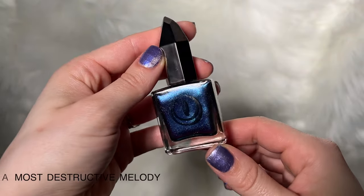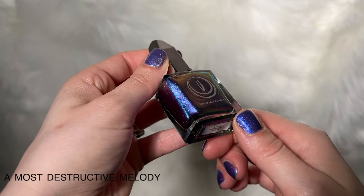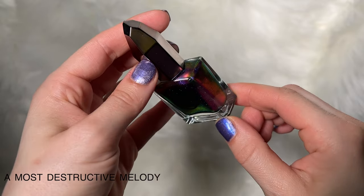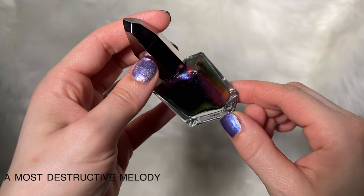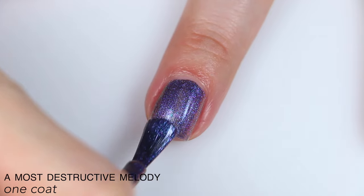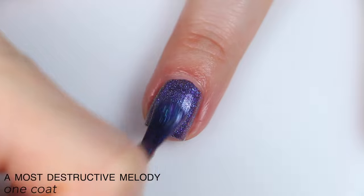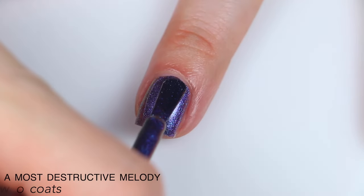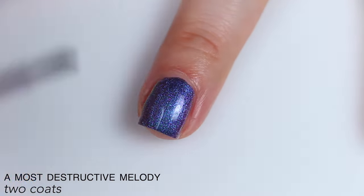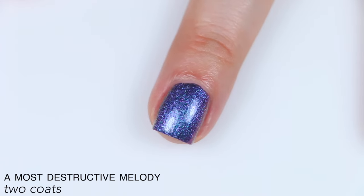The next polish is called A Most Destructive Melody, and this is described as a multi-chrome shimmer that shifts between shades of blue and purple. I twisted the bottle around a lot here so you could kind of see the shift because it's a very, very shifty multi-chrome, but it's very hard to pick up from my camera angle. Great formula on this, super opaque, really strong multi-chrome effect. It looked very blue on camera, but very purple from the angle I was looking at while I swatched it. This covered completely in two coats.